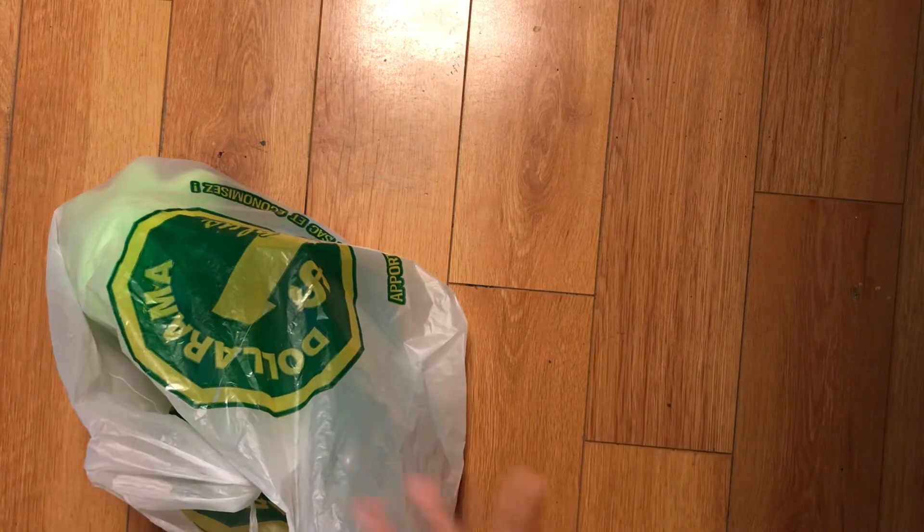Hello, welcome back to my channel. For today's video, I'm going to do a Dollarama haul. I'm very excited to show you the one thing — it's not a fidget, but I'm really surprised I found it at Dollarama. So I'm going to hide it so you guys can't see it.